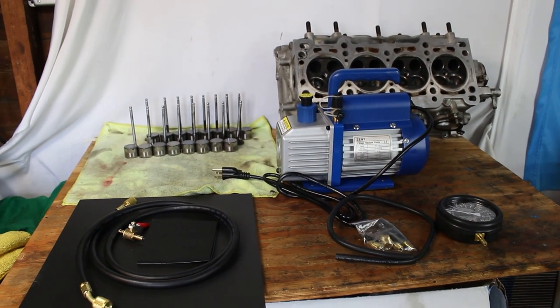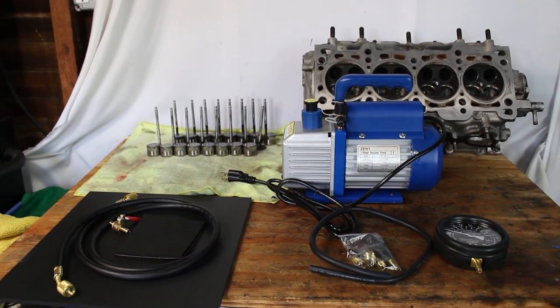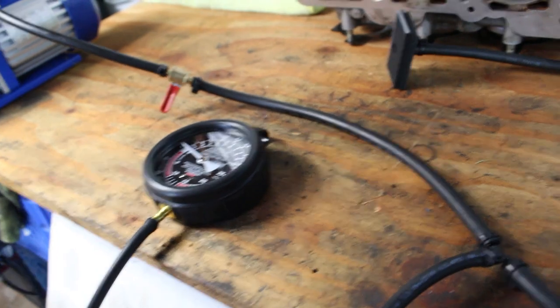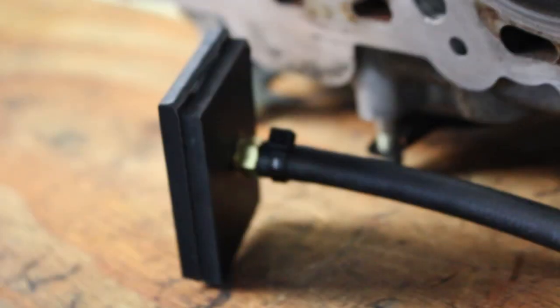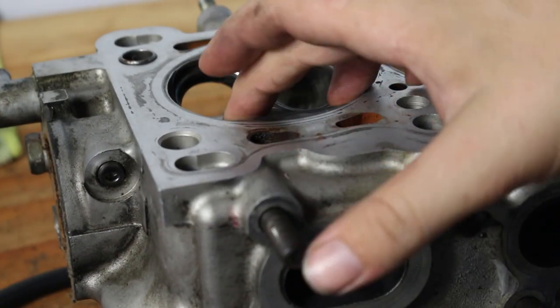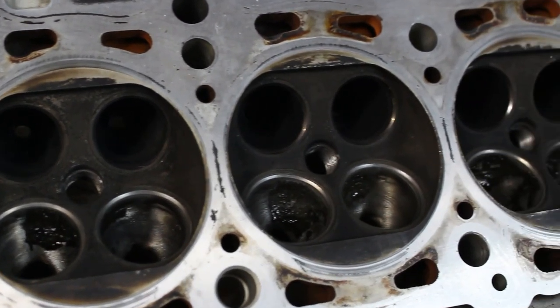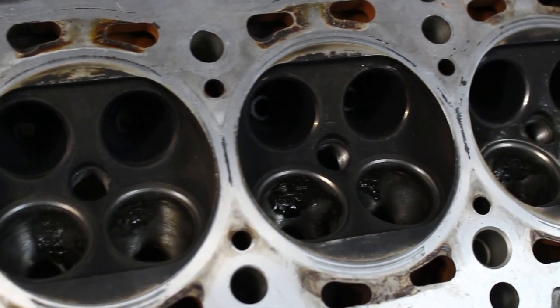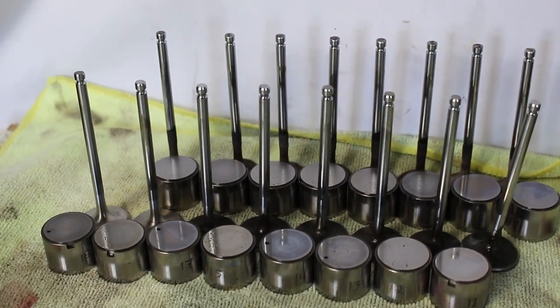The tool we're building today is very easy to put together and it costs about $100. I've linked all the individual parts down below in the description for anyone wanting to build one themselves. What I'm trying to accomplish with this tool is test how much air is leaking through these closed valves. It's kind of like a leak-down test except you're able to test individual ports instead of the entire cylinder — in fact, you're kind of able to test individual valves, which I'll get into a little bit later.